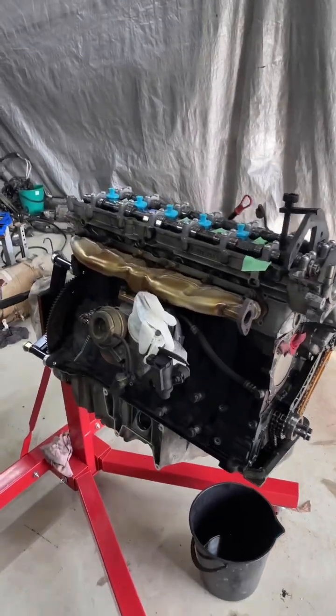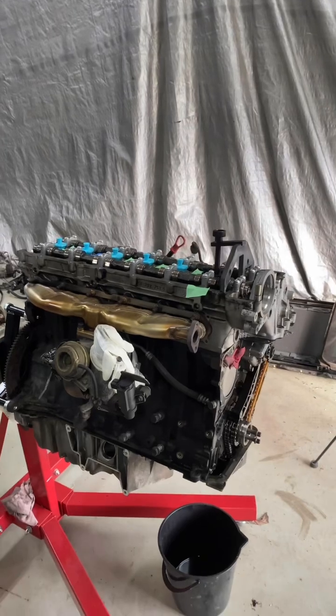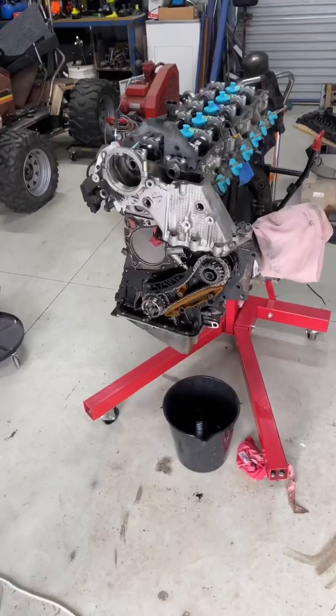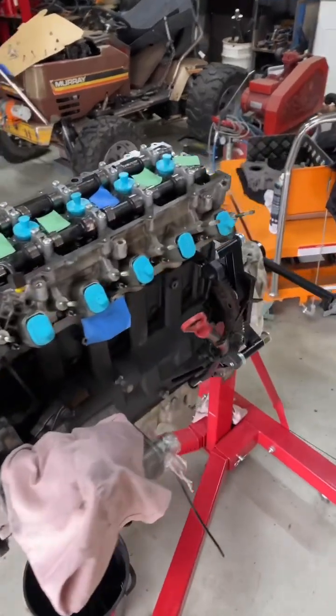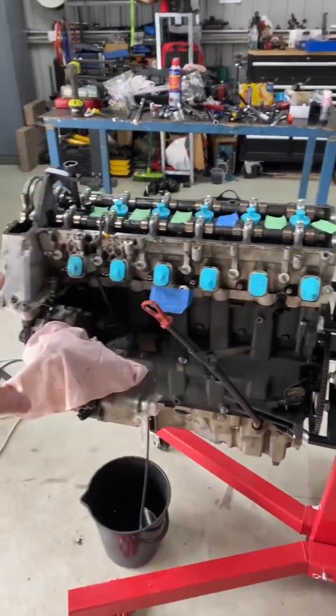Thinking of swapping a BMW M57 into your Toyota, Nissan, or anything like that — you've come to the right place. We are swapping this into a 105 series Toyota Land Cruiser. You might be asking why would anyone want to do that? Well, these are super reliable engines, and today we're just doing a little bit of maintenance on it.